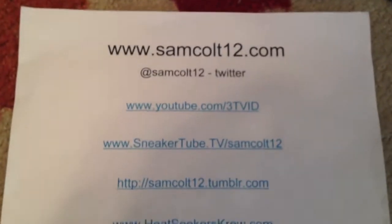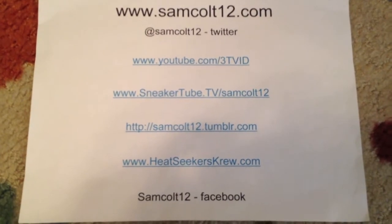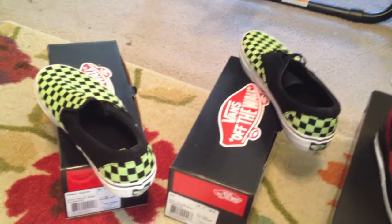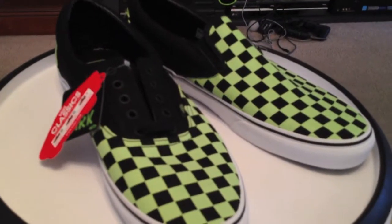As always, you can find me at samcolt12.com, also on Google Plus and Instagram, still on Viddy though haven't been doing much with it. Glow-in-the-dark pack, Arras, Slip-ons, Red Spizikes — been a good day.